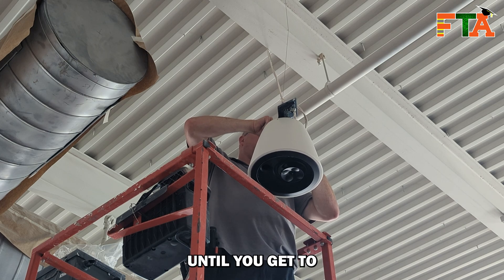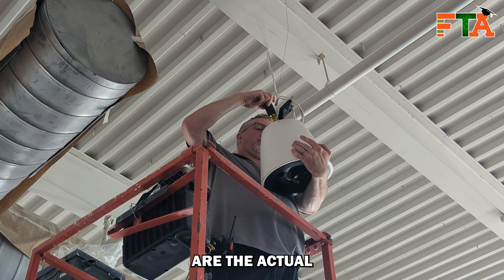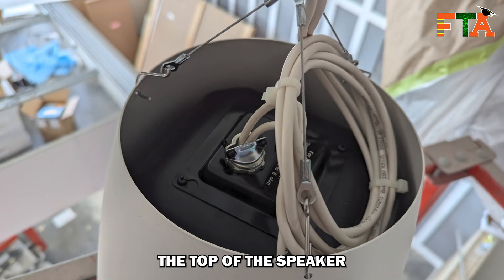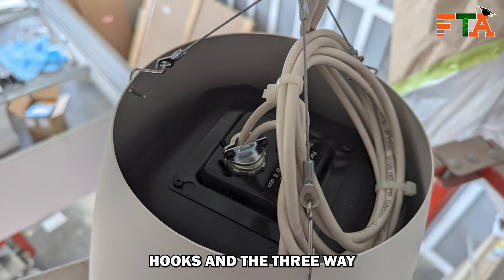You just repeat that process until you get to the last speaker in the chain, which will only have one set of conductors on each screw. The other wires you see on the top side are the actual internal wires for the speaker. Here's a photo of what the top and the cable management looks like, a close-up of your Fastlink Gripple connections, and a shot of the top of the speaker showing the service loop coiled up inside the housing, the plate attached, and the pass-through tightened down onto those speaker cables. You'll also notice the S-hooks and the three-way cabling holding that housing up in the air.